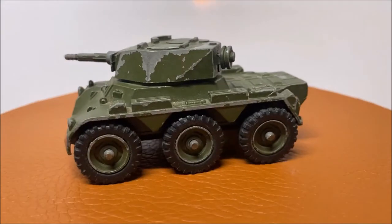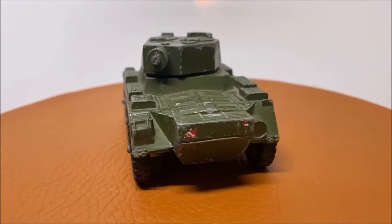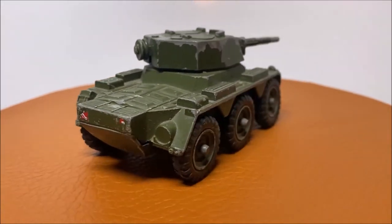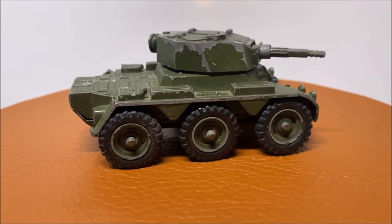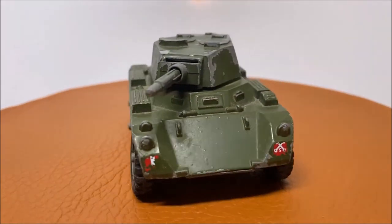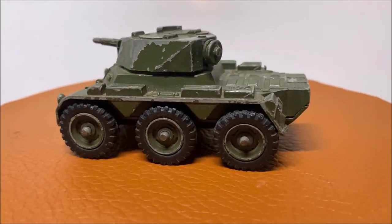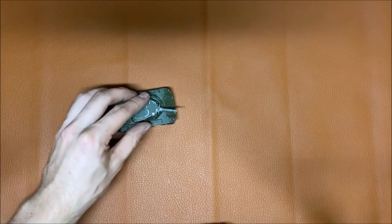Enjoy the video. Well hello guys, my name is Nick from Nick's Toy Garage and in today's episode we are doing a restoration on this Corgi Toys Saladin Armored Car, from — I think it's around the 70s or 80s. If you have any information that I don't know, please let me know in the comment section down below. So let's take a look at this beautiful armored car.